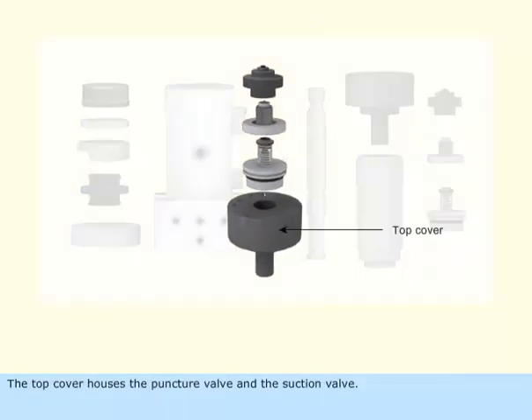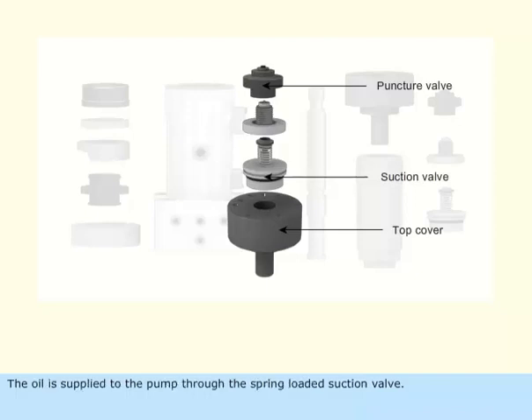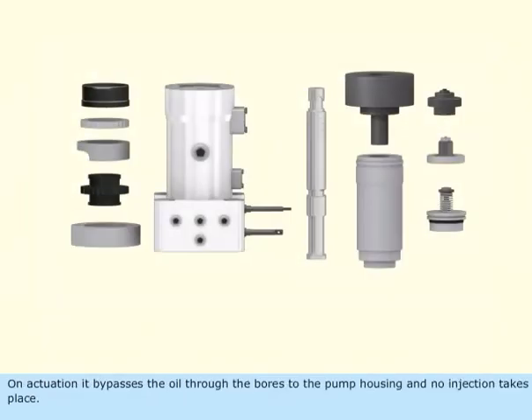The top cover houses the puncture valve and the suction valve. The oil is supplied to the pump through the spring-loaded suction valve. The puncture valve is operated by the control air system. On actuation, it bypasses the oil through the bores to the pump housing, and no injection takes place.